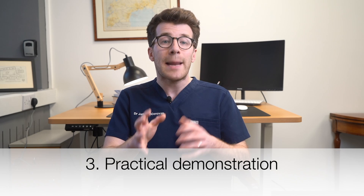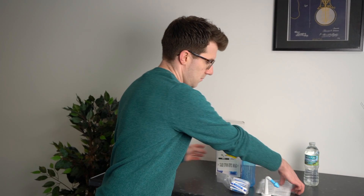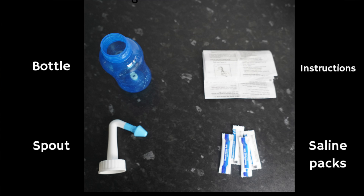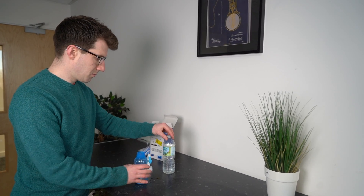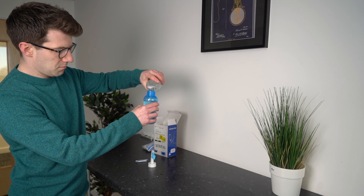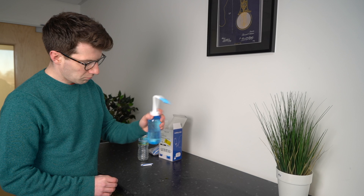Now let's take a look at a practical demonstration. First, take the kit out of the box and read the information leaflet. You should have the saline rinse solution packets, an instruction leaflet, and the rinse bottle as well as spout in the box. Read the instructions fully before starting. Next, add the saline solution to a clean dry bottle, then add clean sterile water. Tighten the bottle top and shake it a few times to make sure the rinse solution is fully dissolved.